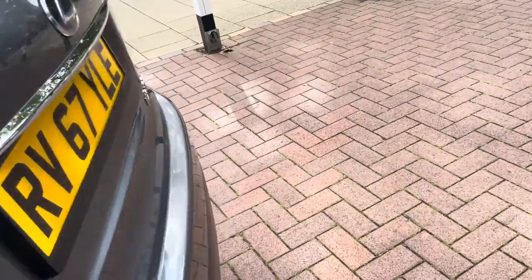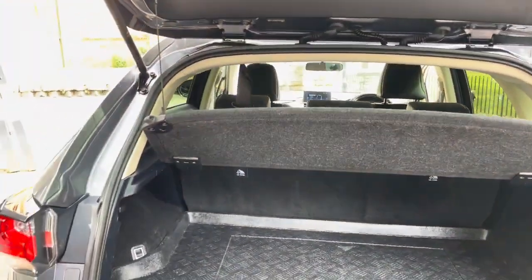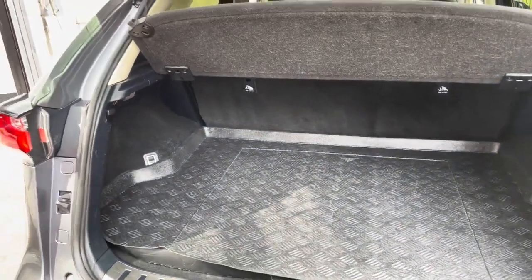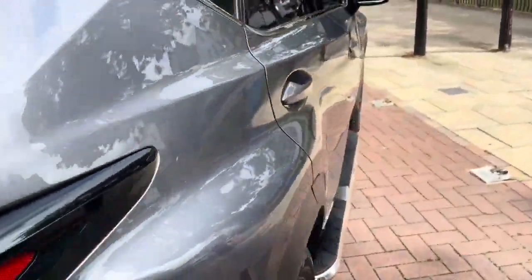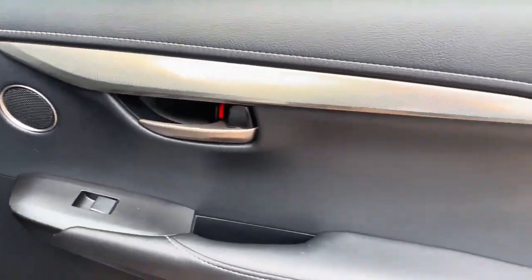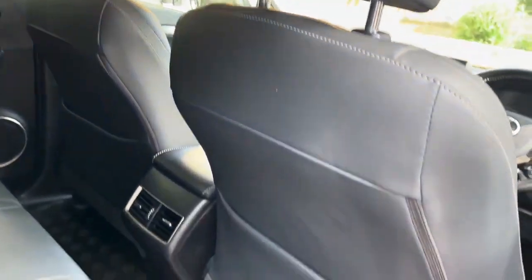It does have multiple airbags surrounding the car. Let's show you the actual boot space — considering the size of the vehicle, it does actually have a decent boot space. Nowadays all the newer cars look massive from the outside, but once you jump inside they are quite compact. It does have child locks on the door. The rear door has no marks. It is also pet free and smoke free, so no sort of funny odours in the vehicle.